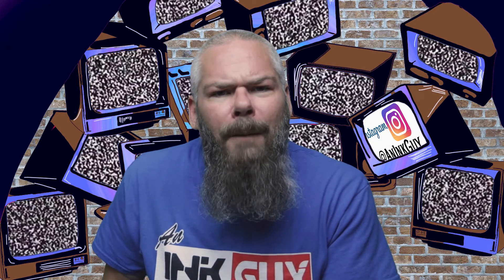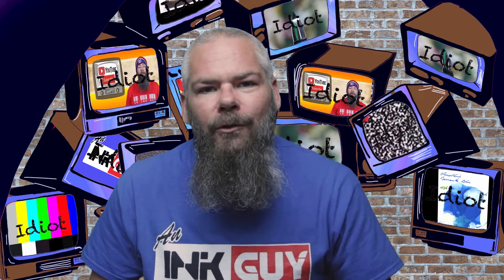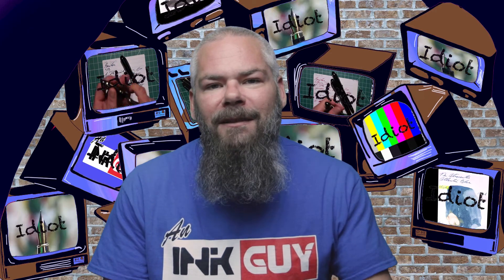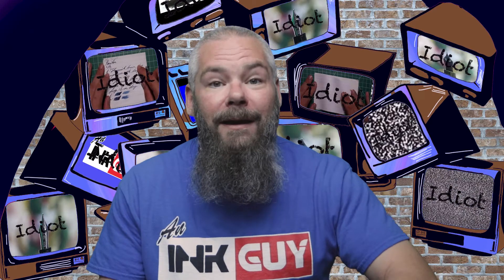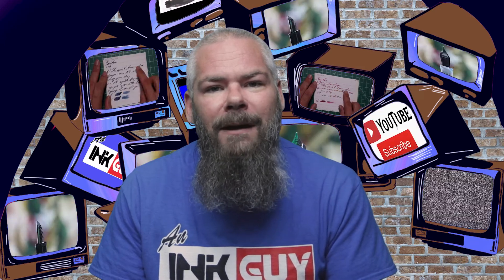In this video we're going to take a look at a brown ink by Sailor Riku Cha. There are timestamps down below so you can skip around, but if you've got the time I'd appreciate you checking out the entire video. Down in the description is a link to all of the brown inks on this channel in a playlist. I'm Adam and I'm an ink guy — let's get into the first writing sample done on 90 GSM Clairefontaine.